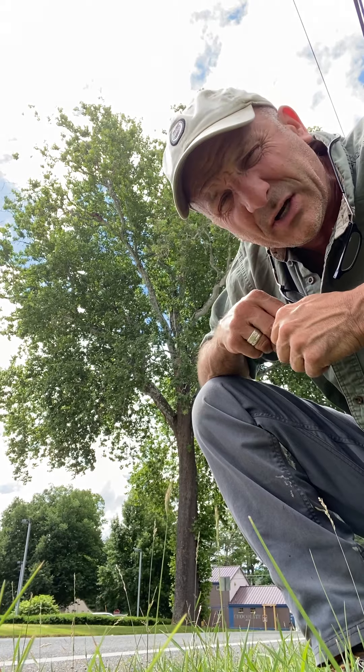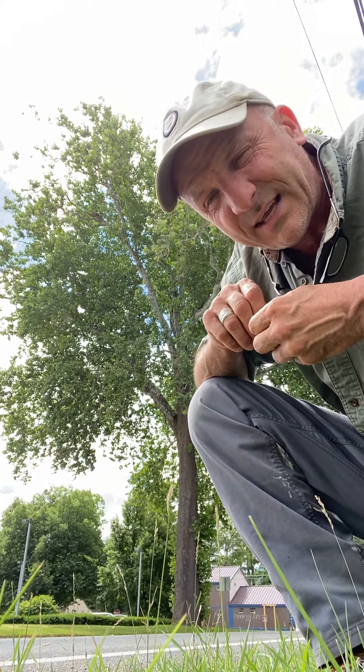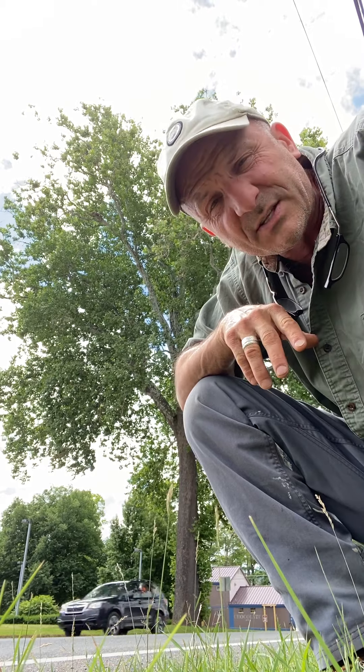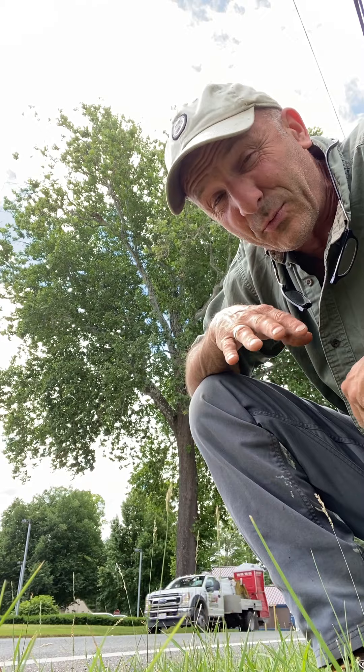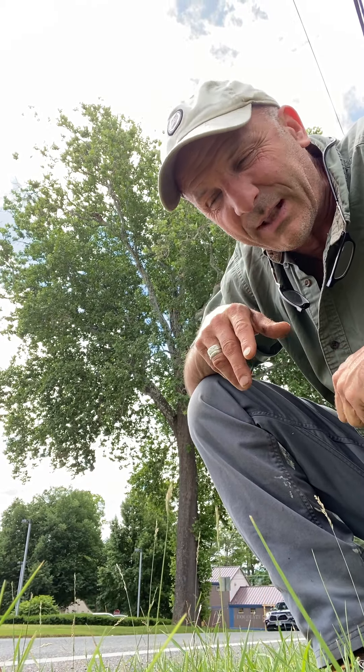Unfortunately, this tree has kind of fallen out of favor when it comes to landscapes and community plantings because it's afflicted by a disease called anthracnose. It's a fungal pathogen that causes defoliation, but it rarely causes death. It's just unsightly and it kind of freaks people out.